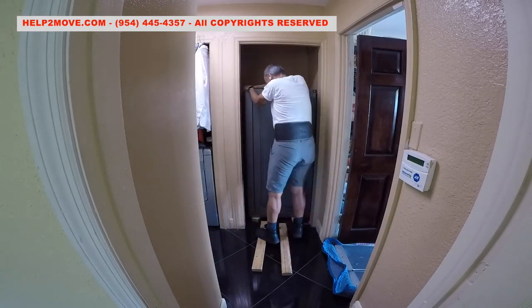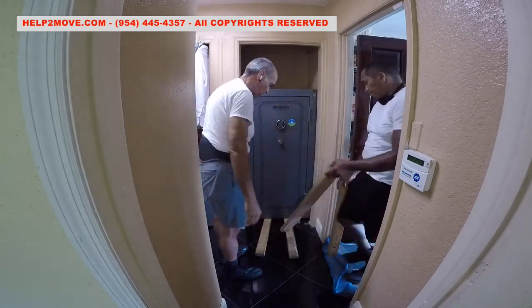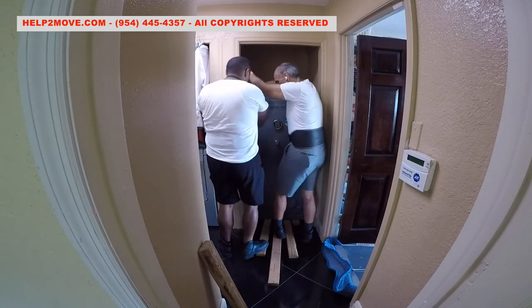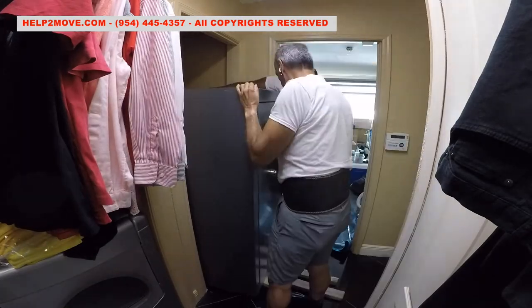The safe is sitting on top of 2x4s. The floor is high polished black marble. To avoid scratching the floor, we will add 3 2x4s to the floor and drag the safe out. Doing so, the floor will be protected.